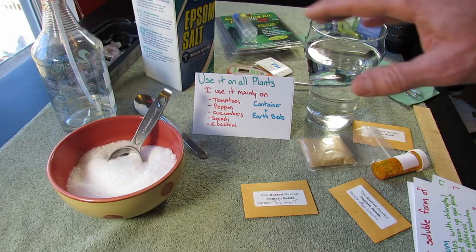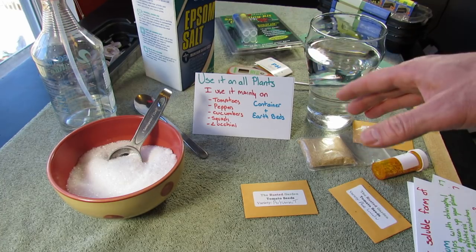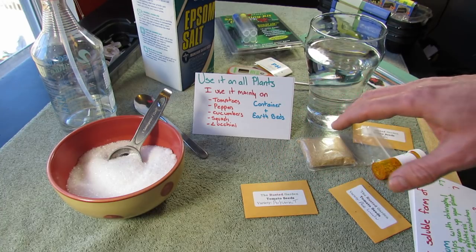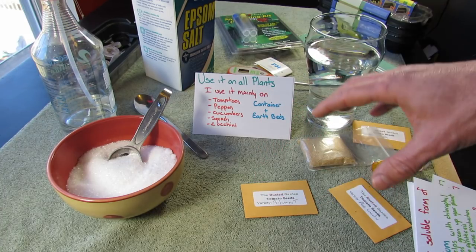You can use it on all plants — flowers, fruit trees. But I mainly use it on tomatoes, peppers, cucumbers, squash, and zucchini. There are two ways to use it: for your container plants and your earth beds.